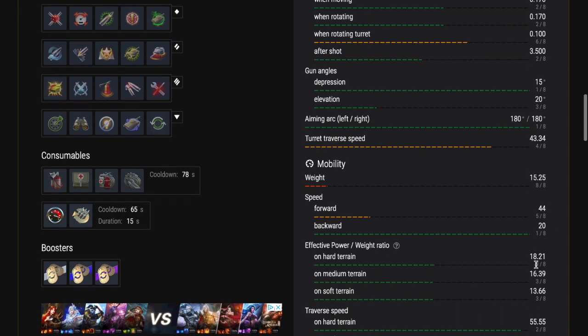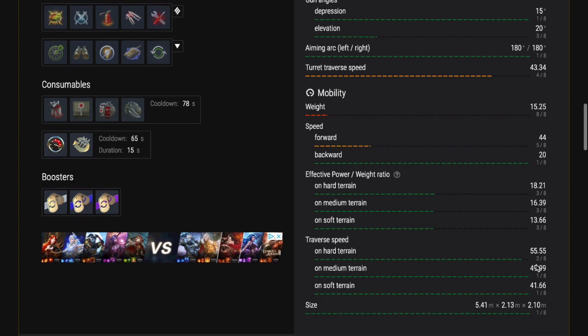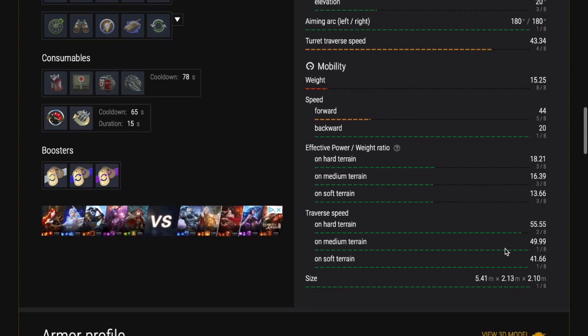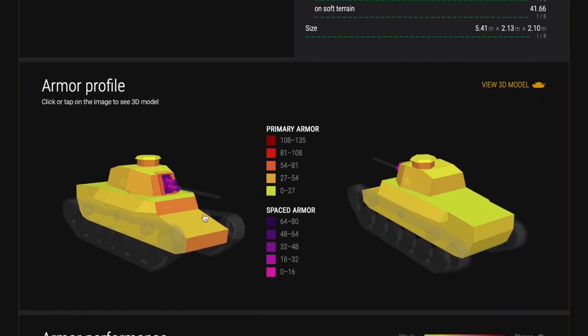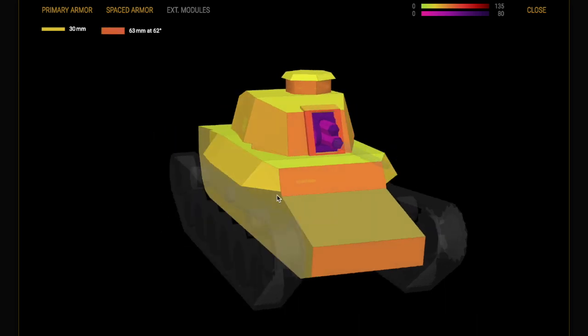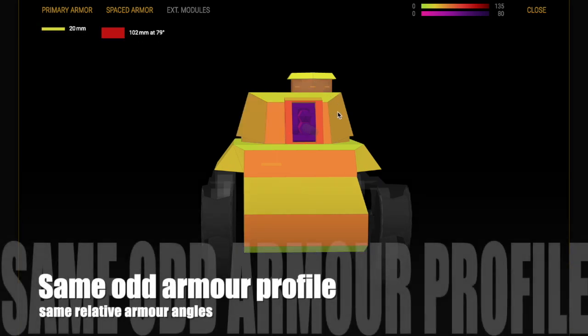This tank is 44 kilometers per hour in forward motion and 20 backwards, but like all Japanese tanks it is clunky in its handling - it doesn't accelerate quickly, it feels like its tracks are in treacle. You'll have experienced that with the Chi-Ha anyway.